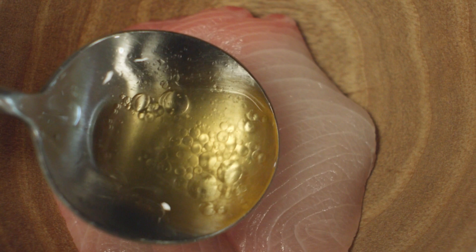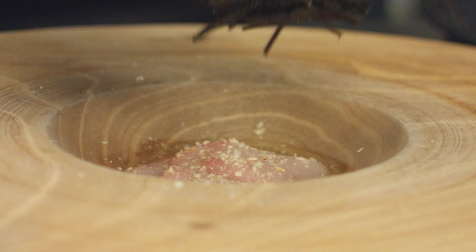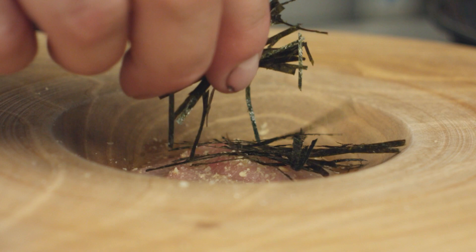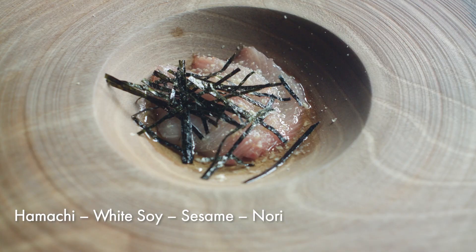To plate the dish, we just put the sliced hamachi into the bowl and baste over the top with the dressing. Then we grind over the toasted sesame seeds and finish it with the nori seaweed. And there we have aged hamachi with white sesame, soy and nori seaweed. See you next week!